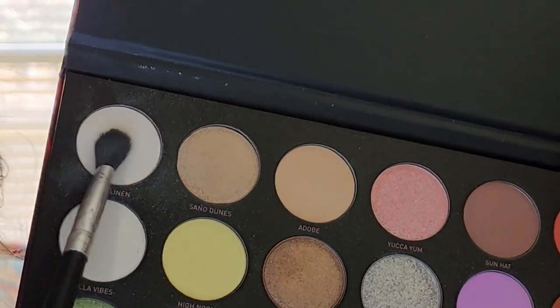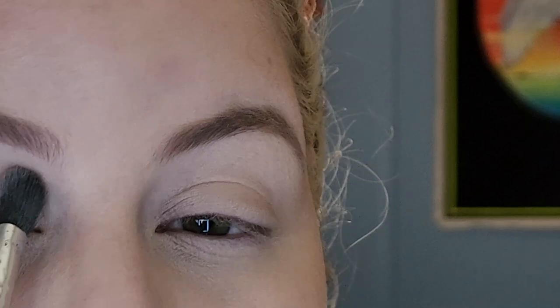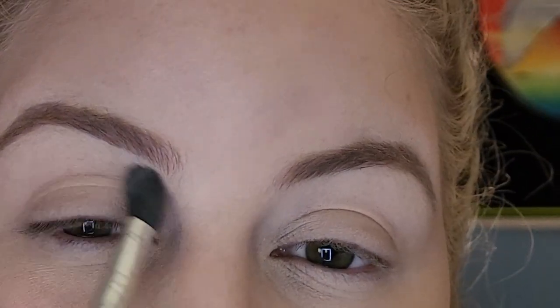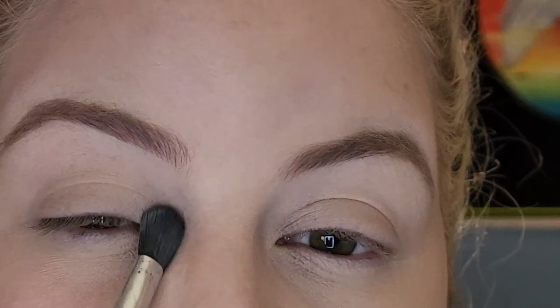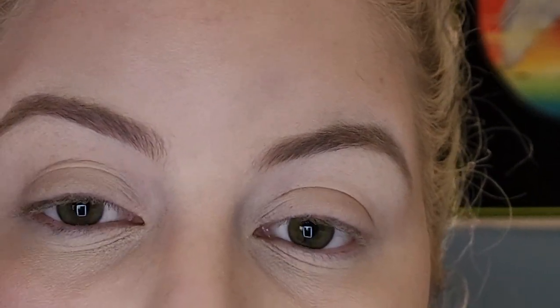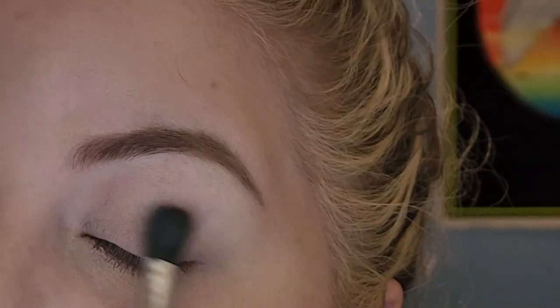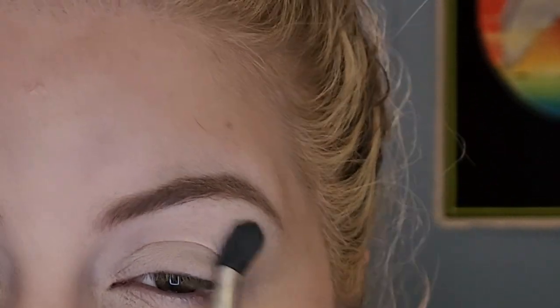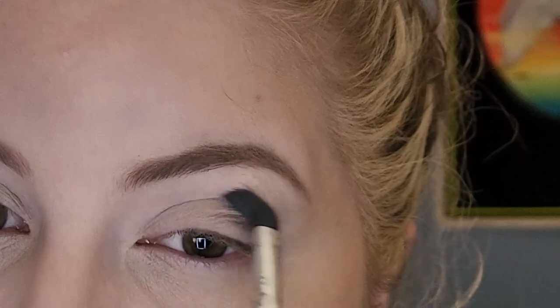I'm going to start off with the white shade and just put this all over my lid to create a smooth base. I actually don't use eyeshadow primer — I just use concealer most of the time and powder over it. That works best for me, but you can do whatever you want.